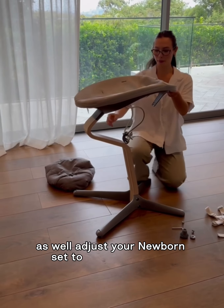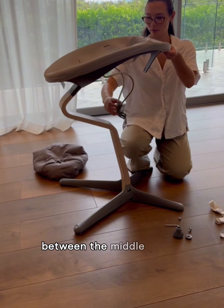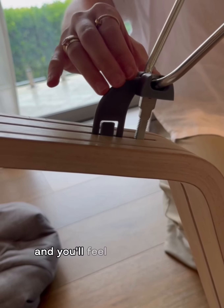Adjust your newborn set to have its seamless movement of going up and down. Slide in this little area between the middle of the spine and you'll feel it click through.